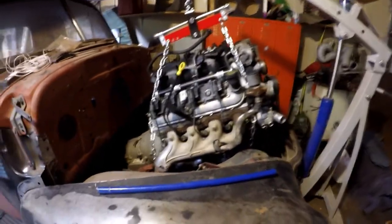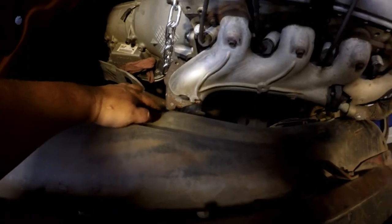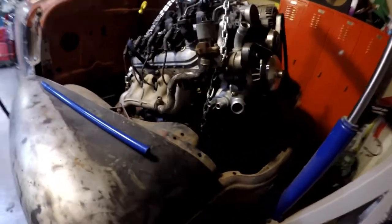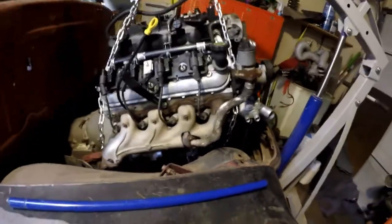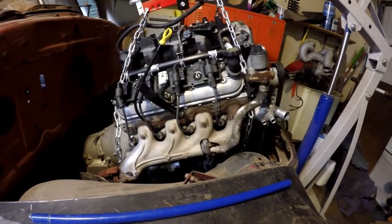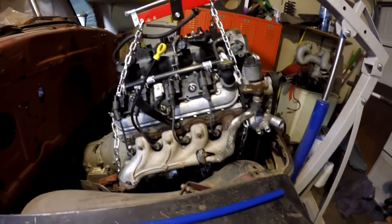We almost had it in, but as you guys can see, the headers - the original exhaust manifolds - are going to hit. They hit on both sides. So I'm gonna have to take them off, slide it in, and see what happens.